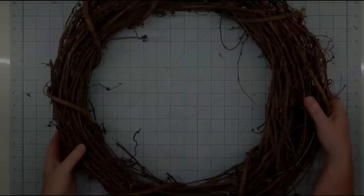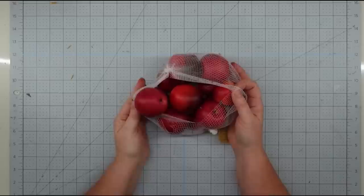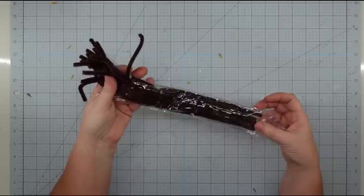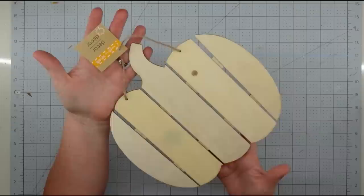Hey y'all, it's Trish. For this project I'm going to use an 18 inch grapevine wreath — I get these from Joann Fabrics with a coupon — some apples from Hobby Lobby when they were 50% off, some chenille stems from the Dollar Tree, a piece of fabric from Joann Fabrics, and several ribbons of choice. I ended up using three of these burlap.